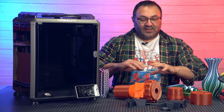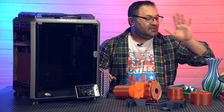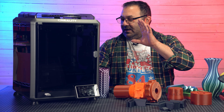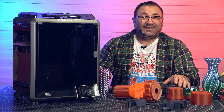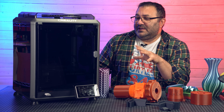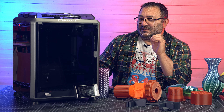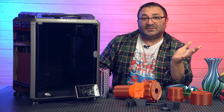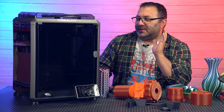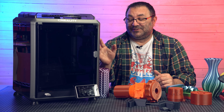That is a lot of prints — from TPU to Hyper PLA, regular PLA, ABS, Silk, and PETG. This thing printed it all right out of the gate. So do I recommend this printer? Yeah. For about $525 to $530 you get a printer with a good build plate size, good height, and the capability to print pretty much every filament you're going to want. You don't have to worry about buying a separate enclosure or cobbling something together. I really enjoyed it, and this is probably the longest it hasn't been printing since I got it — which says a lot.